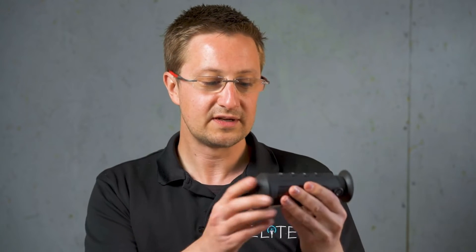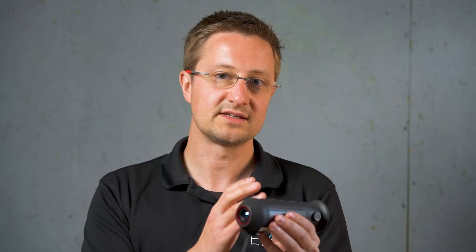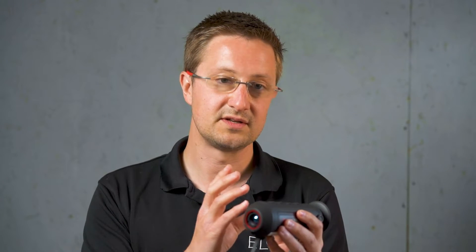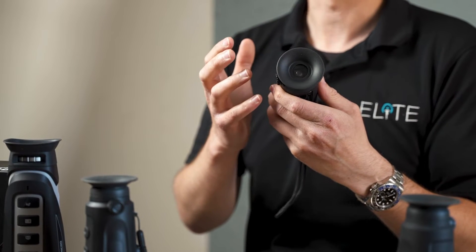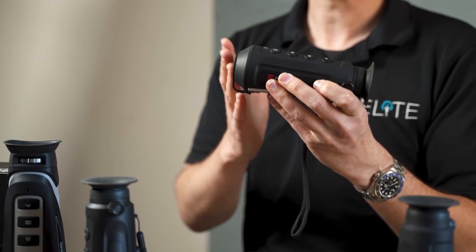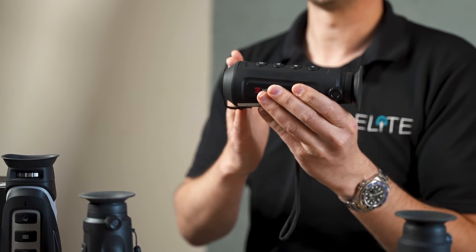Moving up a size, this is still in the Lynx series but this is the L15. There are a couple of differences between this and the 6mm model. Number one, you've got a 15mm lens on the front, so that's giving you a longer detection distance and slightly more magnification. This one works on 1x magnification and it's got a 384x288 sensor inside, so that's giving you a much higher resolution image. The screen at the back is the same as the entry level model, but you're seeing a lot more detail with that higher resolution sensor. This is actually one of our most flexible and best-selling models because it's got that wide field of view and it's also got a great price point at £900.